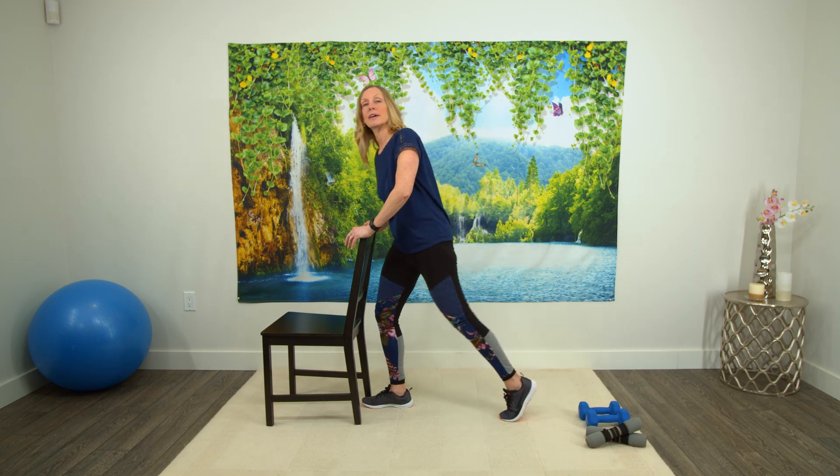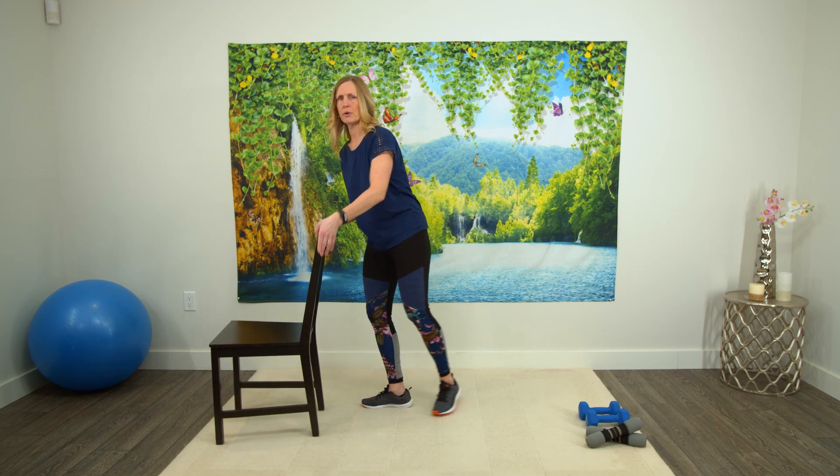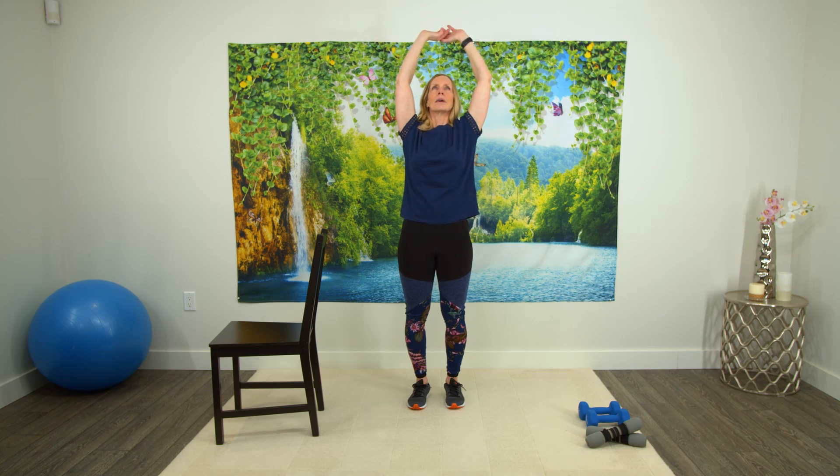Excellent. Coming back out of that. Putting your chair wherever you need it, if you need it or not. Taking a deep breath in, and big breath out. Two more. Deep breath in, and breathing out. Last one, and breathing out.